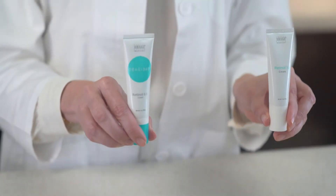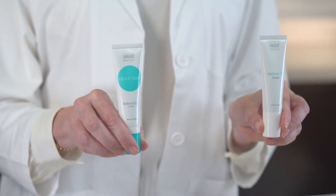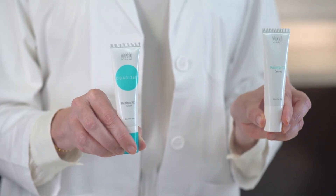Hi, I'm Lisa Cohen, National Education Manager for Obagi Medical Products, and today I want to demonstrate how to effectively apply our Obagi Retinol 0.5 or Retinol 1.0 for optimal results.